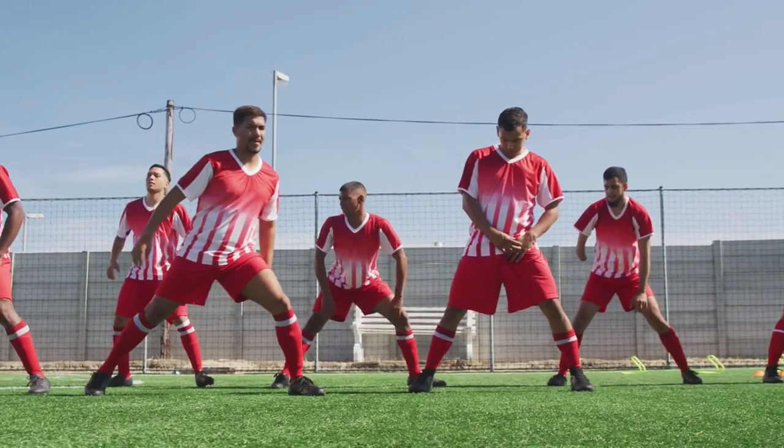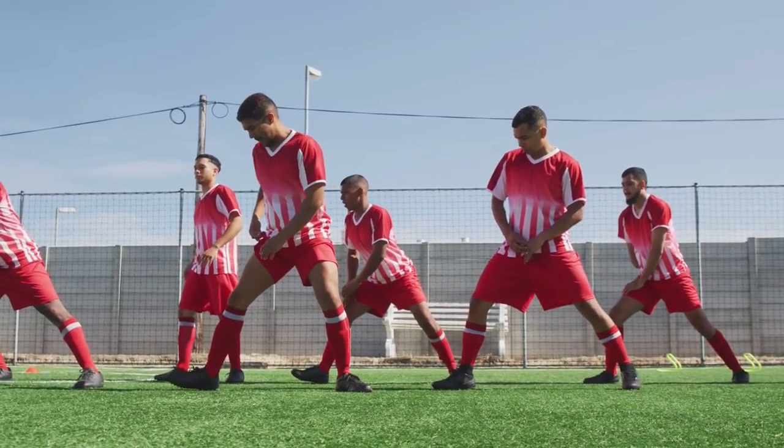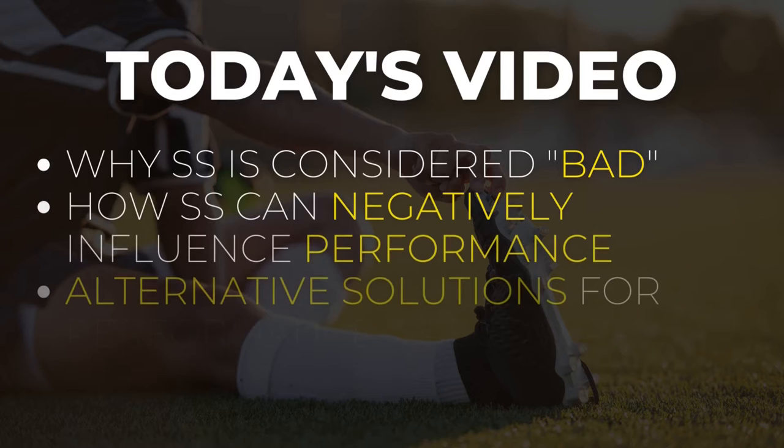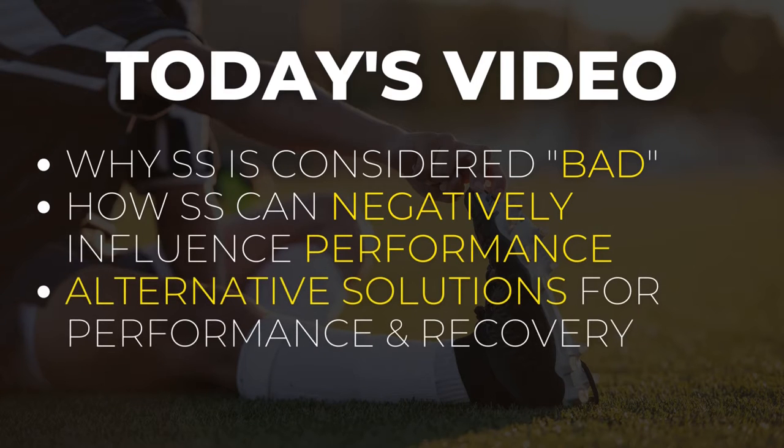Apart from that, we're also going to propose some alternative solutions — and no, I am not just talking about dynamic stretching. So stick around till the end of this video to really gain the most out of it.